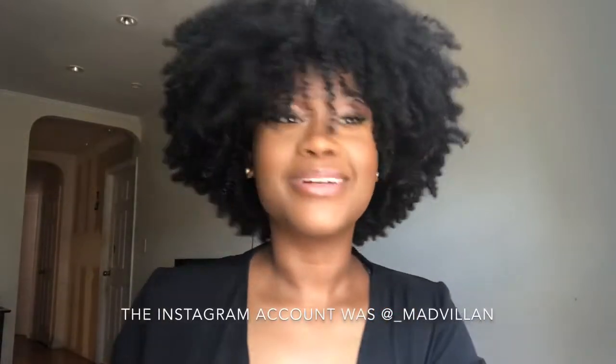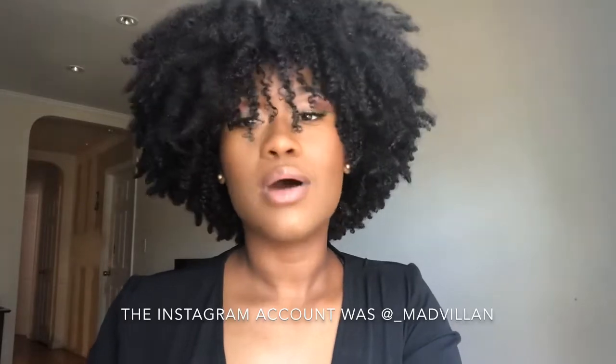Hello there, beautiful people! Welcome back to my channel. Today's look is a brown cut crease with a green glitter wing eyeliner. I saw the look on Instagram and I just screenshotted it, so I don't know who the artist is — I'll either link it down below or have it at the bottom.